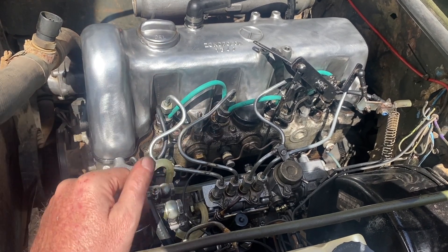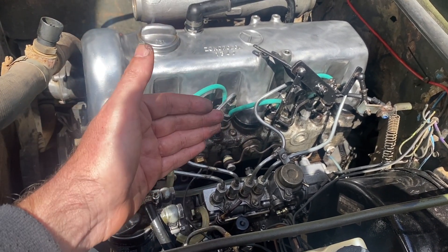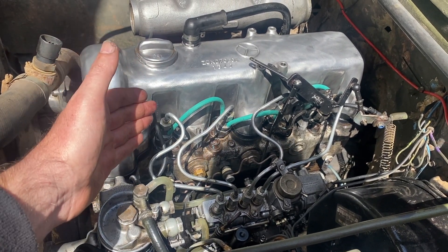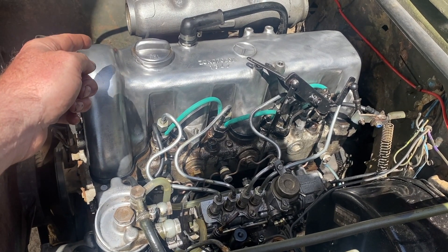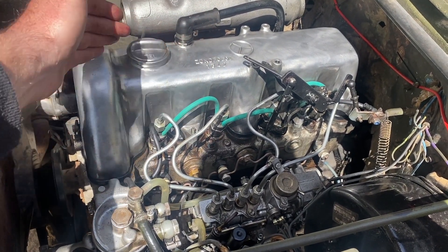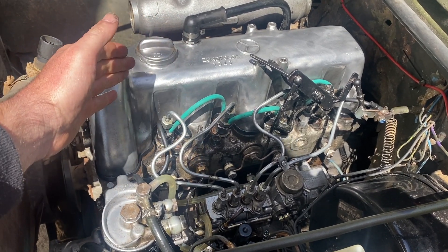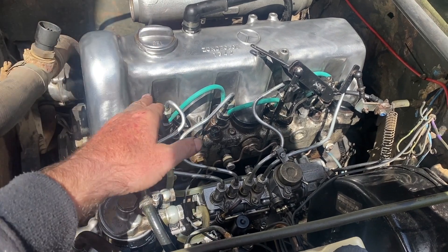It must be because of the chain slack. I followed the books, but the book is according to a new chain — or a chain in spec — and this chain is not in spec. I checked the belt tensioner; the spring seems good, but I don't have oil pressure because the engine isn't starting to push the plunger out and give tension on the chain. So I'm going to take out the timing cover.